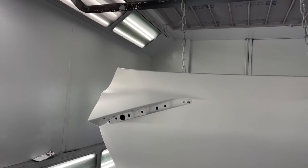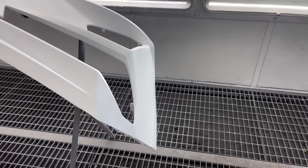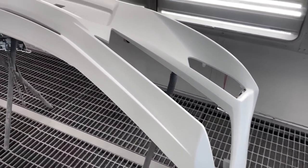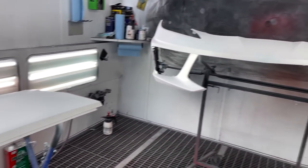We went ahead and used a little bit of red putty, puttied it up, sanded it out, and now it's about ready for some white base coat. It's crazy — this sealer looks almost identical to the paint we're going to be spraying on this car, but everything is coated in real good. We're going to let this dry up a little bit more and then Paul's gonna come in here and throw the base coat down.